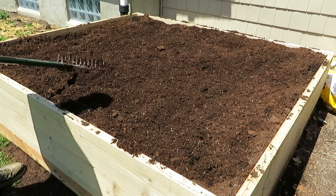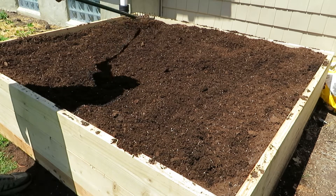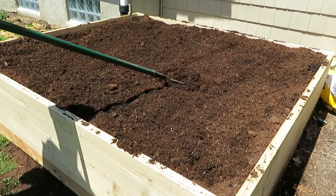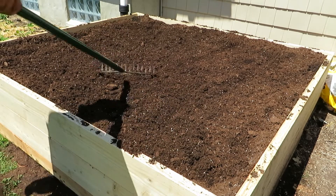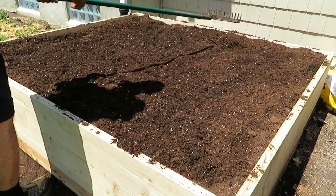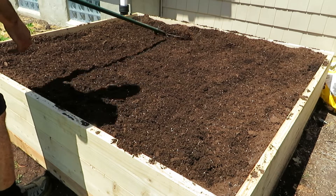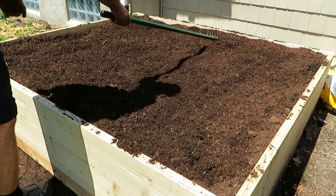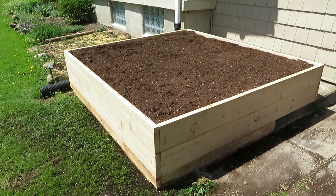It's probably deeper than most containers you'd use for those plants, and they'll be plenty happy in here. The one thing I wouldn't do is plant perennials in here, because this will freeze solid being elevated, whereas in the ground it may not. Even in the middle of February our ground here wasn't frozen, but something like this would be a giant ice cube in the winter.